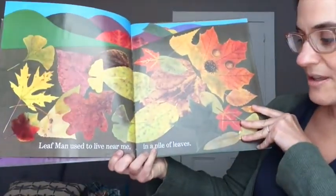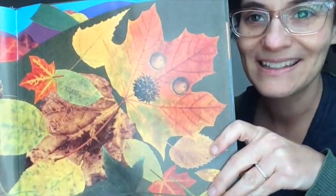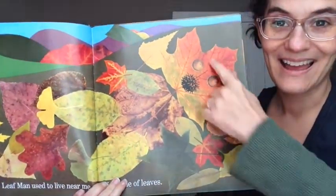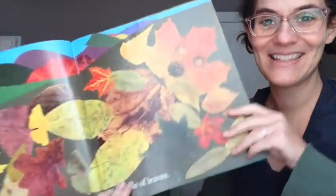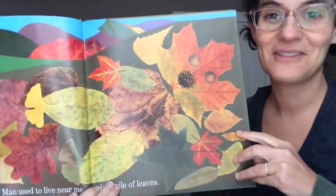Leaf Man used to live near me in a pile of leaves. Does anyone see the face? The Leaf Man? See his face? Arms, legs, feet. Do you see that?